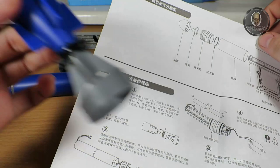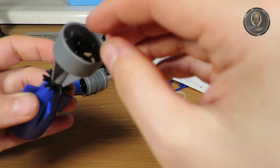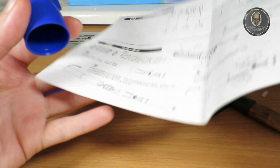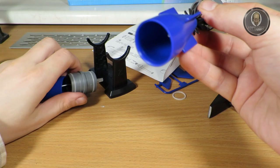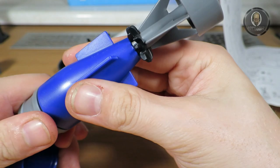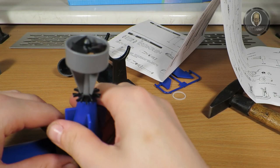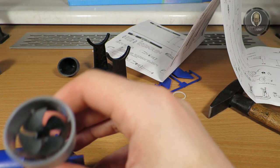Moving on — we already completed six parts. We are on step seven, which is putting this part inside. This will also be very hard. I may have to put this part first. It's stuck — I don't want to pull the cable.